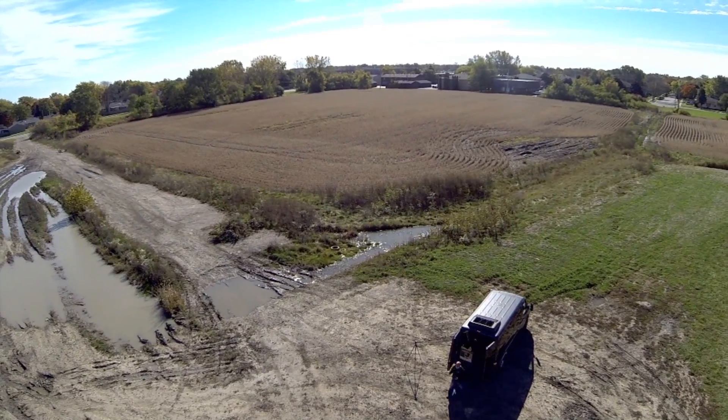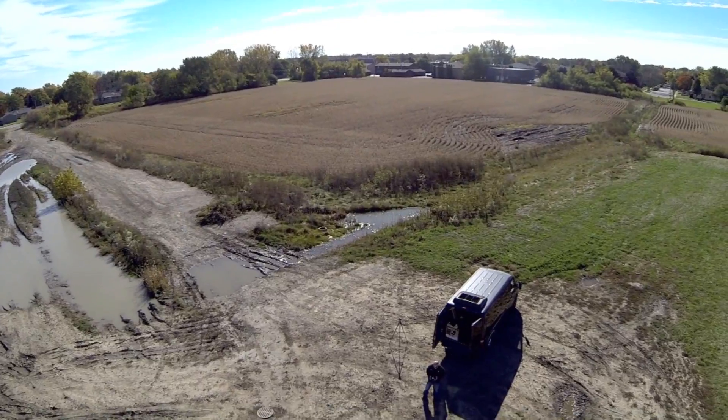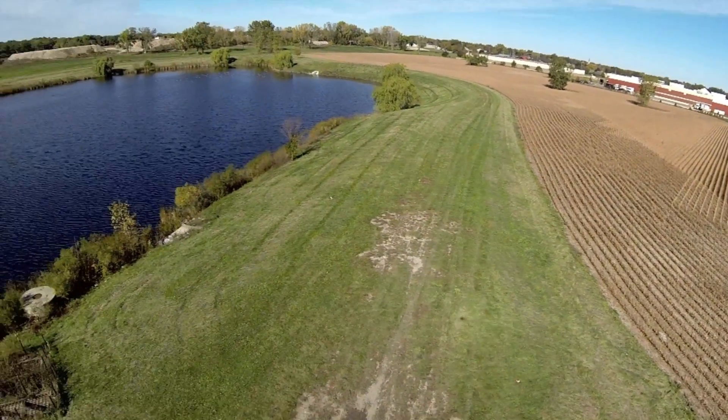I'll also say that I flew both the mapping mission and the follow me mission with one battery, so the new flight time is definitely extended. What a great day. Bye.